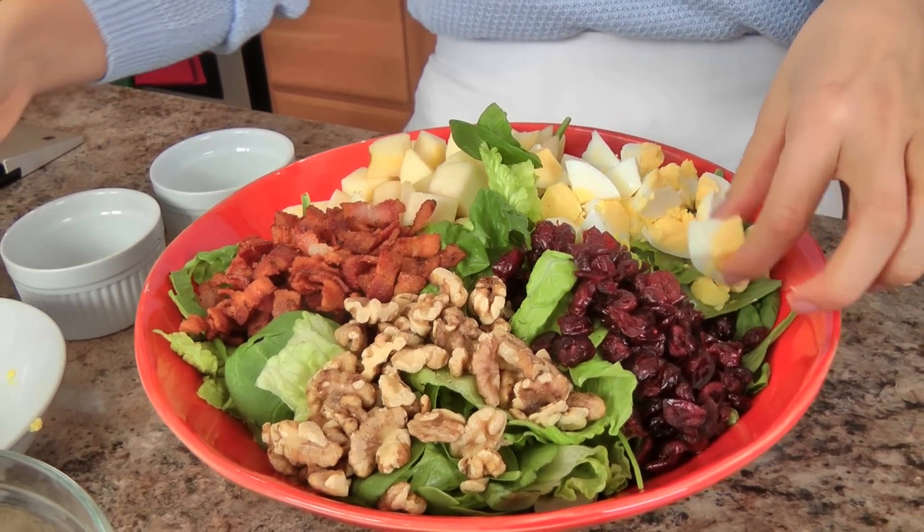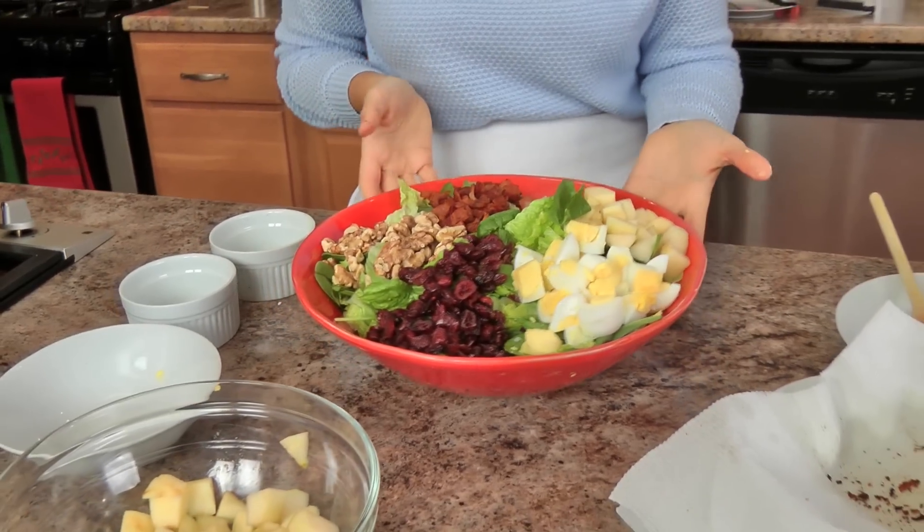And that is your beautiful, beautiful winter Cobb salad. At this point you can drizzle your dressing all over the top, or you can do what I do — serve the dressing on the side. The reason I do that is so people can put as much or as little as they want, and they don't mess up the beauty that is your Cobb salad.